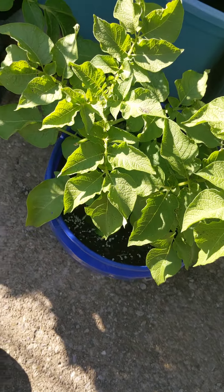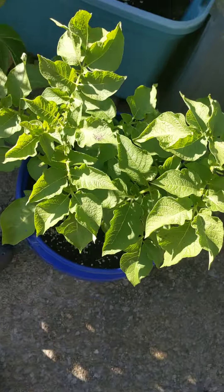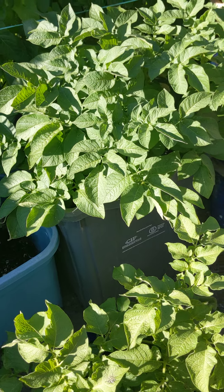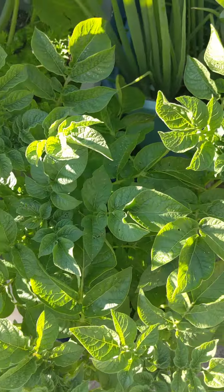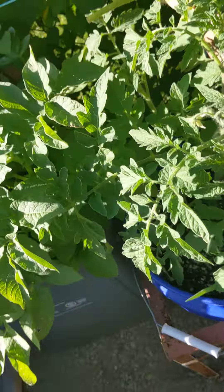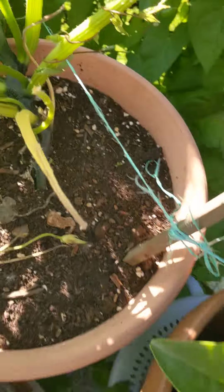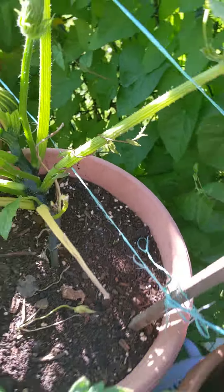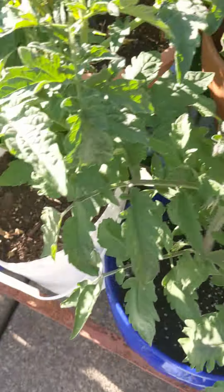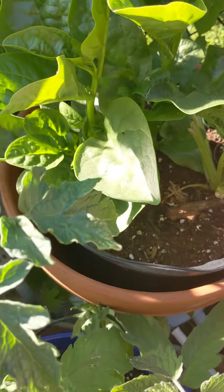These potatoes are supposed to be harvested by July. The leaves are starting to look dingy already — I can't wait for my first potato harvest. These ones I planted late in May so they'll be between July and August. Two zucchini came up on this so far but didn't get pollinated. Everything else is doing fine here — tomatoes are blossoming and Swiss chard is doing well.